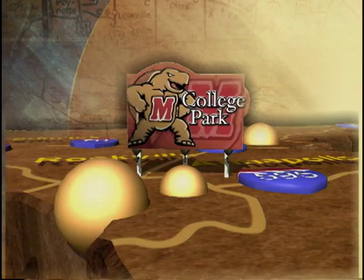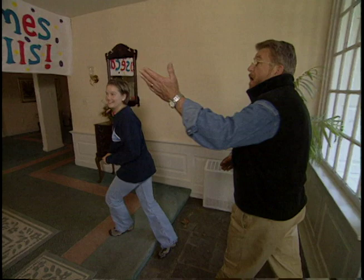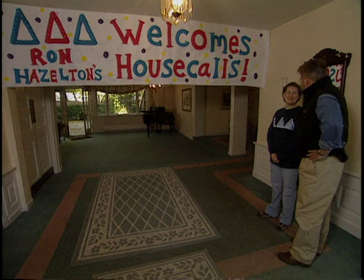Today we'll start at the University of Maryland in College Park, where the Tri-Delta Sorority has invited me to teach a new class, Picnic Tables 101. Hi, I'm Ron. Hi, I'm Lauren. Welcome to Delta Delta Delta. Come on in. It's a pleasure to be here. I've never had a welcome sign like this before. Did you do this yourself? No, we had a little help.